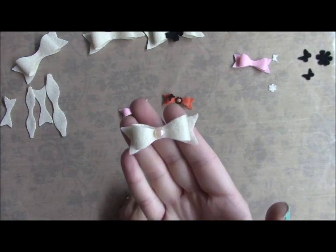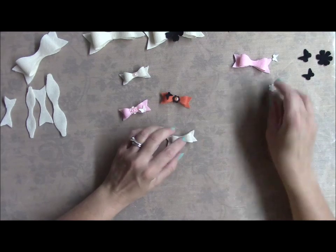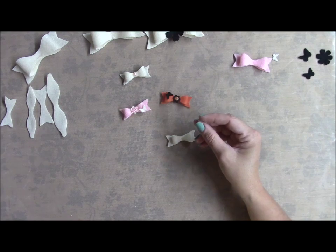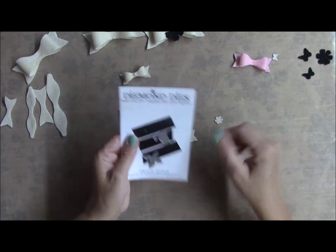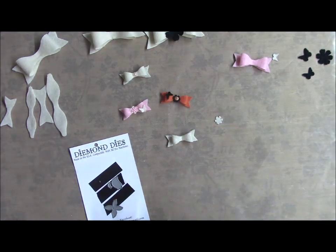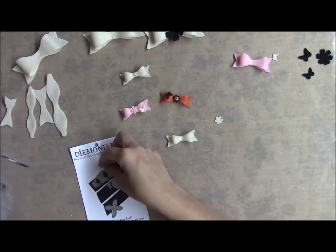On this one I just put a little flat back pearl in the middle. What I did was I took their other dies — they have the tiny dies. You can go over to the Diemond Dies website. I think they're called the mini must-haves, and they're these little teeny tiny ones.